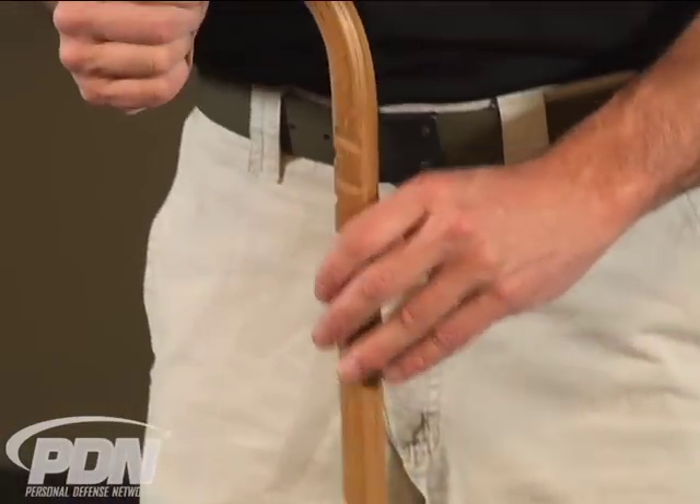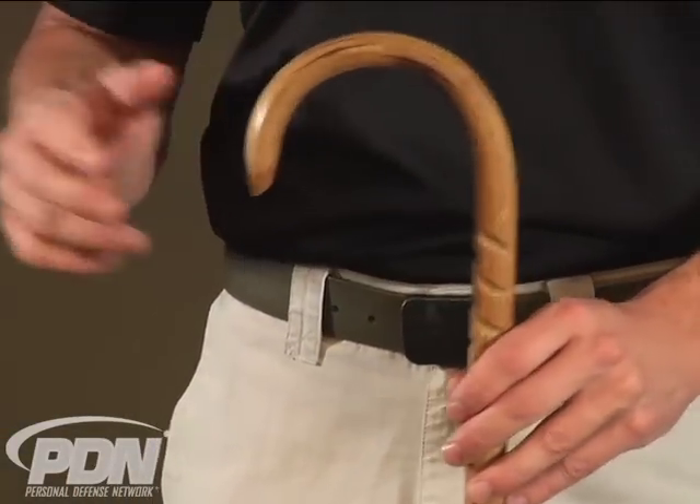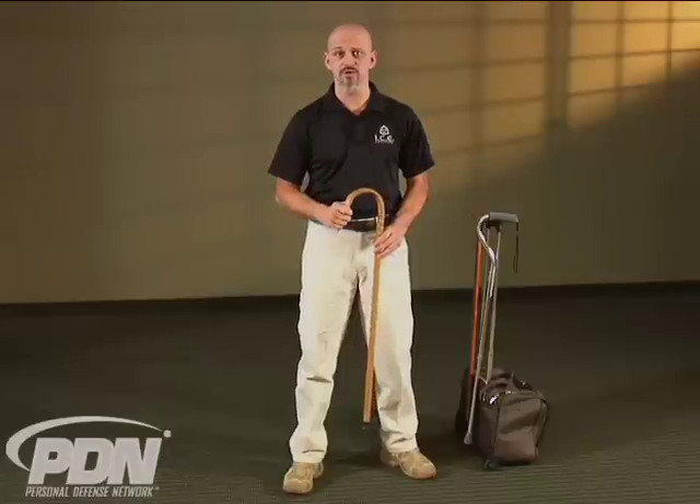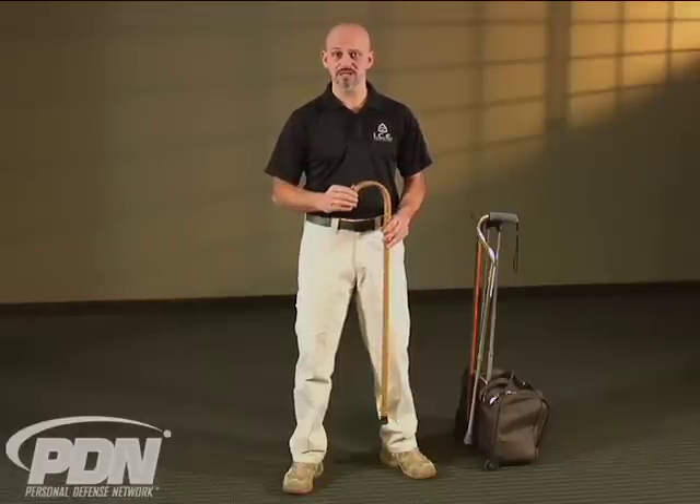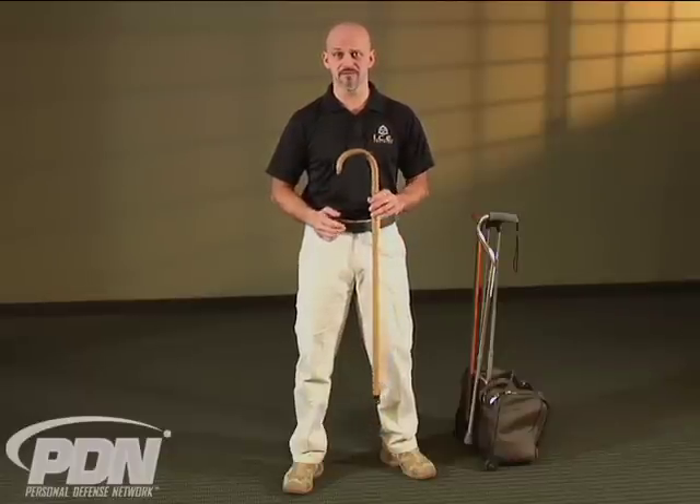So remember, when it comes to choosing a tool for personal defense — that tool you're going to carry and rely on during the worst-case scenario — the simple hooked wooden cane that you're going to find at the pharmacy or the medical supply shop is probably the best bet. It's the one that isn't going to raise too many eyebrows, you're going to be able to carry it with you, and you'll be able to execute the techniques very efficiently. If you look for a custom-made cane purpose-built for personal defense or fighting, there are several good places to find them — they're a little more expensive, but probably worth it if you're serious about personal cane defense.